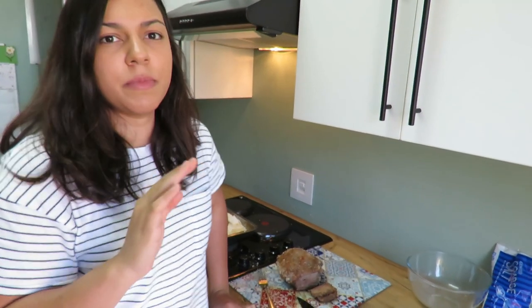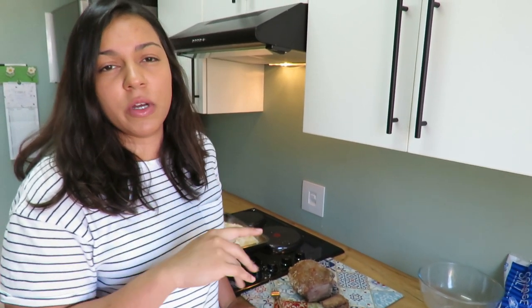I just got a bit just to check if it was at the point we like. I think it's a bit more done than we'd like, but it's very soft. I'm gonna wait for the rest of the piece to rest for 10 minutes and then we're gonna eat it.